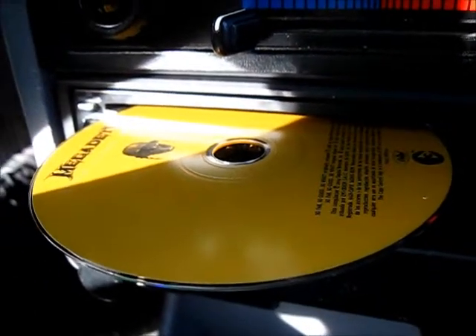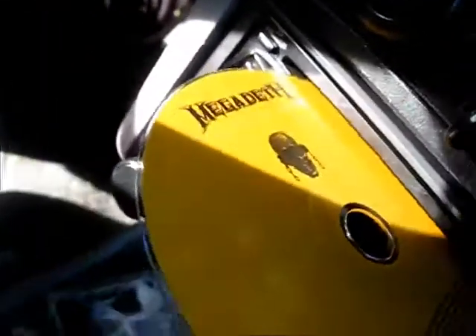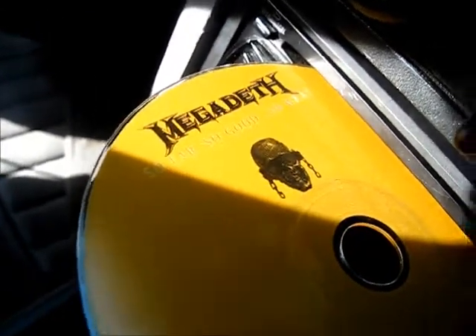All right, this is Ben's new $50 stereo from Cresswell. We're going to put in some Megadeth.